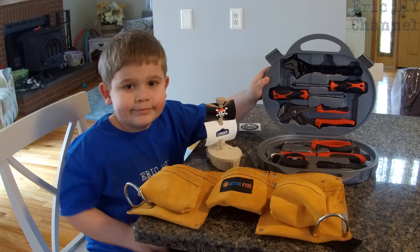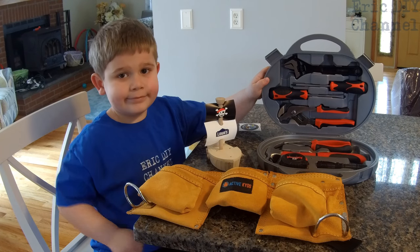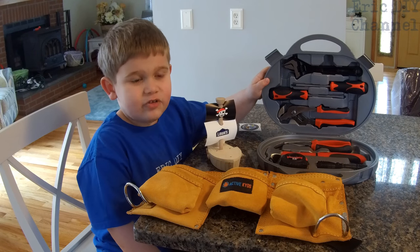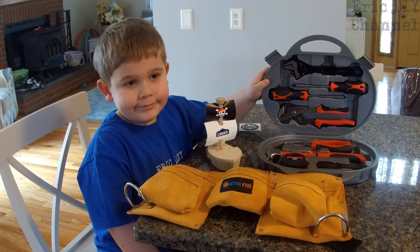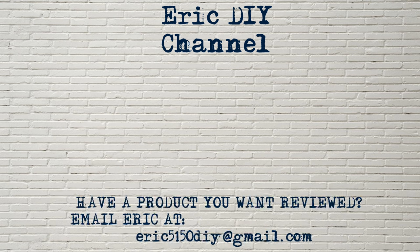We appreciate all your support, and if you like this video please give us a thumbs up and subscribe. We always like to see subscribers, right Zach? Right. Thank you and have a nice day! As always, if you like this video and found it useful, please subscribe. If you have a product you'd like reviewed, please contact Eric by emailing eric5150diy@gmail.com. Have a great day!